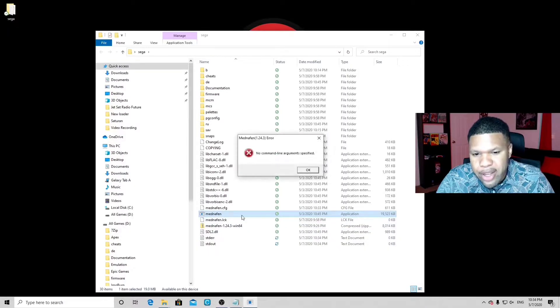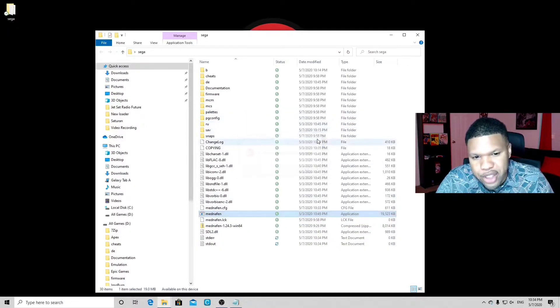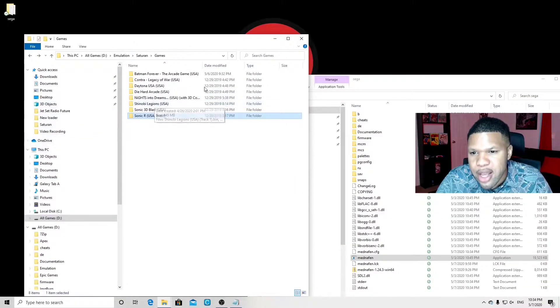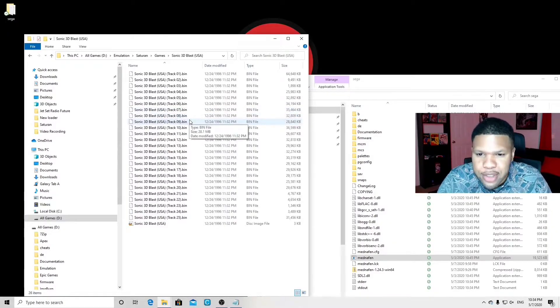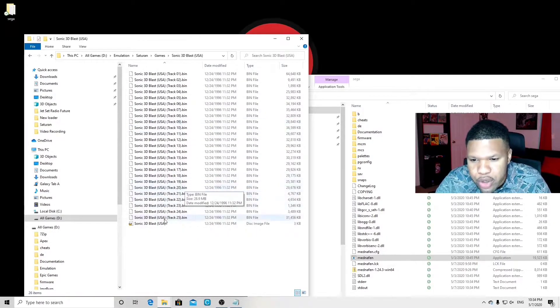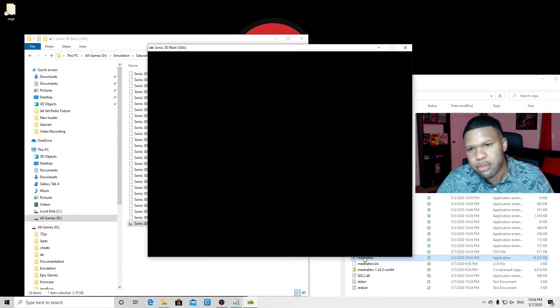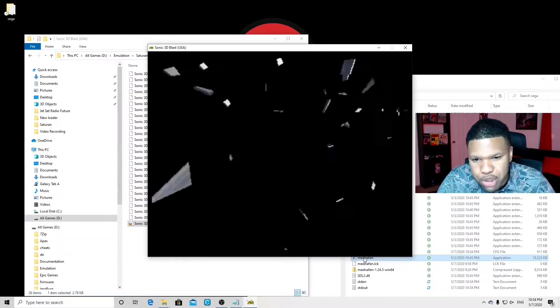Now if we try to open the emulator, it's still gonna give us this error message. So how do we load our games? We need to locate our games. I have my external hard drive with a few games — I'm gonna load Sonic 3D Blast. If you use 7-Zip to extract your game files, you're gonna get a bunch of bin files and one disc image file. Grab that disc image file, drag it directly on top of the emulator, and let it go. The game should load up.